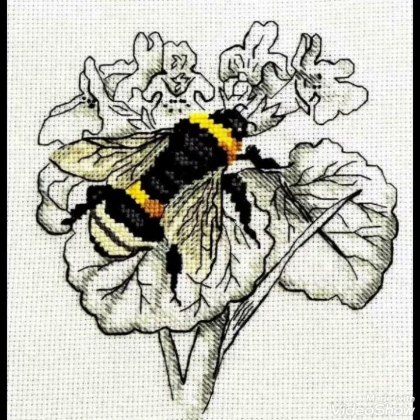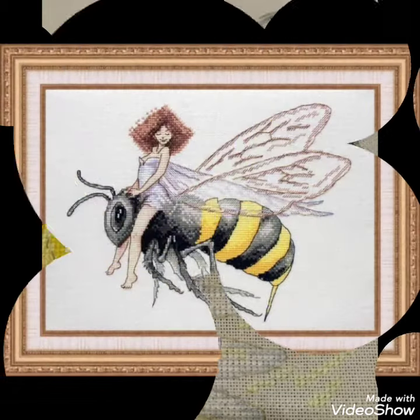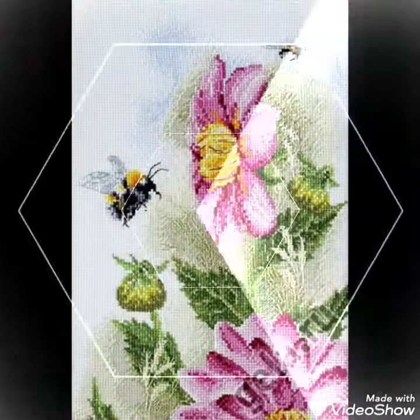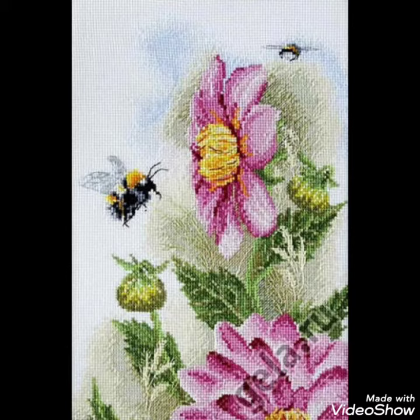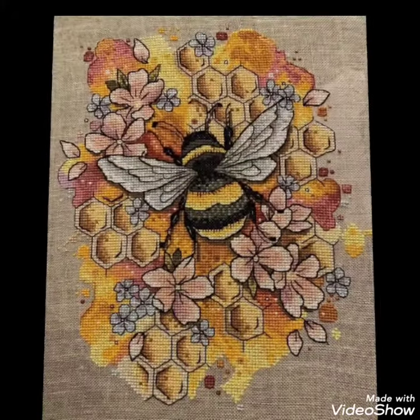Hi friends, welcome back to my YouTube channel Vintage Antiquities with a new video and new idea. The video I have brought for you today is about beautiful cross stitch hand embroidery designs. You can choose cross stitch embroidery designing with beautiful ideas and different cross stitch pattern designs making amazing color combinations.